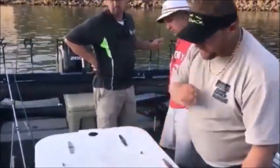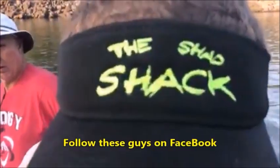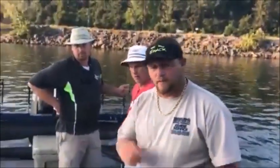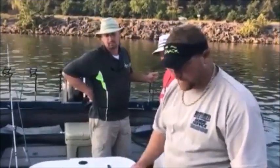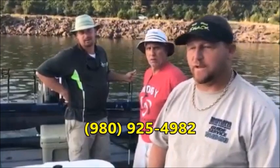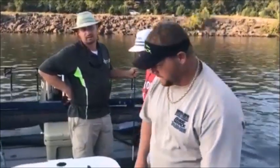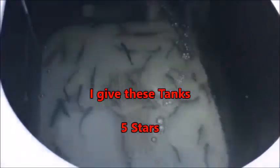Now if somebody wanted to get one of these tanks, where would they go? The Shad Shack. How can they find the Shad Shack? Chris Ovus — I don't have the phone number handy but you can find it on Facebook under 'The Shad Shack.' If you guys have any questions you can email me at tennesseerivermonsters@yahoo.com or leave a comment in the comment section and I'll get you hooked up with the Shad Shack.